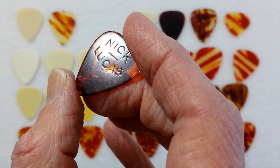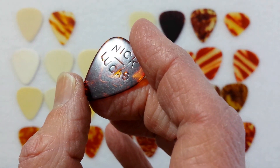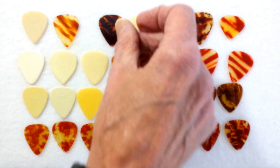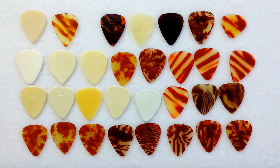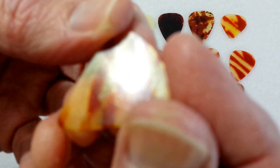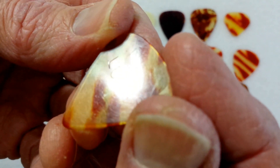Today we're going to take a look at Nick Lucas Impressed Guitar Picks. Starting off we've got a close-up impression right there on the tortoise shell. All these are impressed and if our camera's doing good this morning we'll take a look at a couple of them.